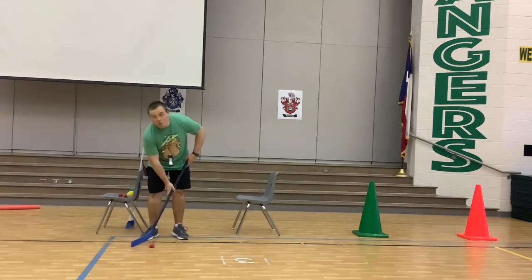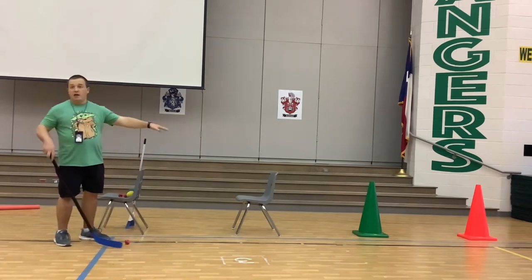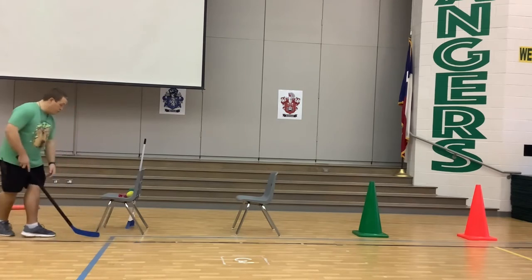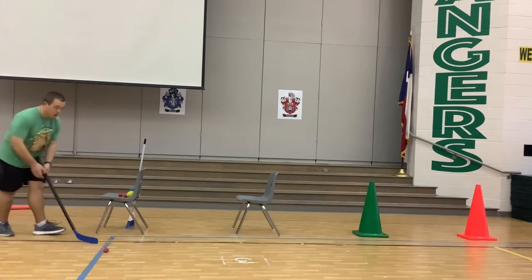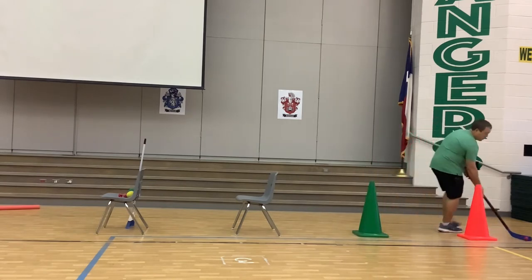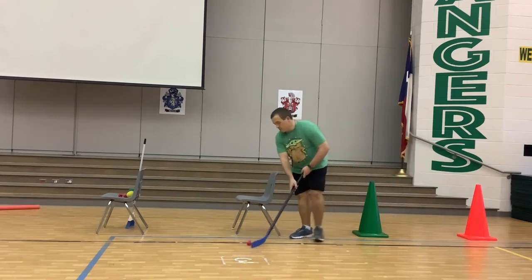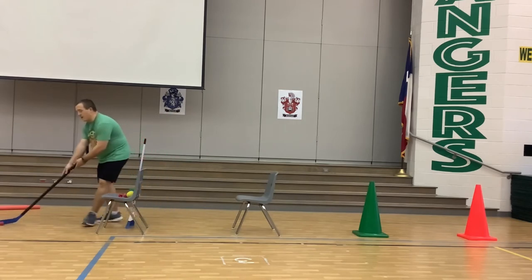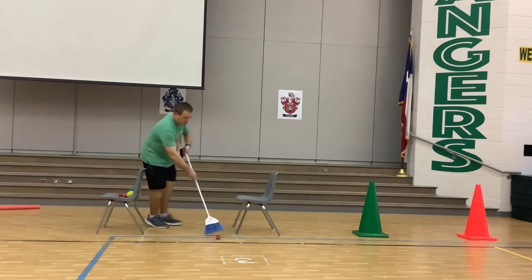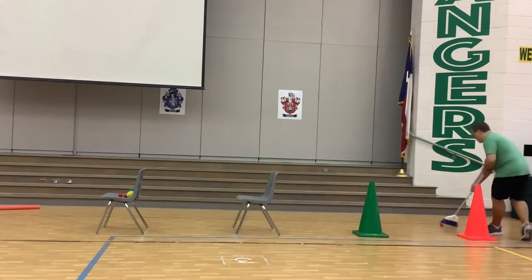Our first activity is learning how to dribble around objects — you can use chairs or something similar. This works better on a tile floor but you can do it on carpet as well. Use the hockey stick or the broom to dribble around the chairs, keeping it in control. After you go around, you go back. Short, controlled taps — you never have to get out of control. Same basic principles apply with the broom: lean in and out, around, and go back.